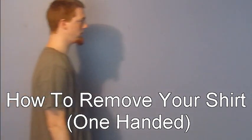Today we're going to learn how to remove your shirt one-handed. This is the right-handed method. In order to do this, simply raise your left arm, grab the left side of your shirt with your right hand, and pull up and over your head.